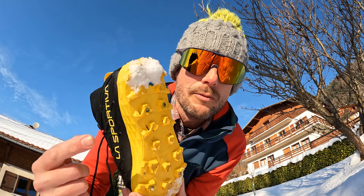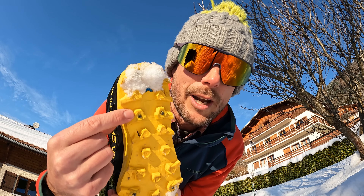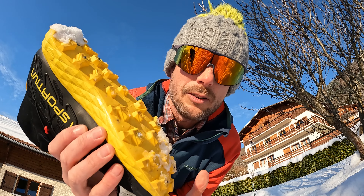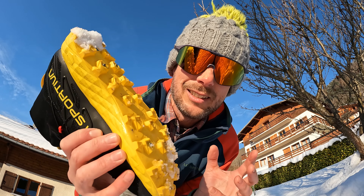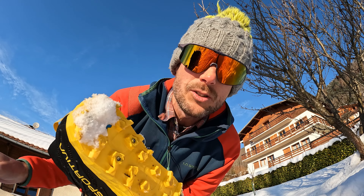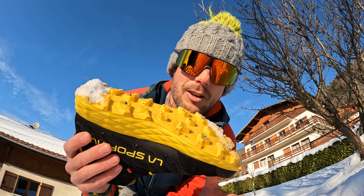For those with keen eyes, you might have noticed that on the Blizzard there are grip spikes already inserted in the shoe. This is brilliant for compacted snow and icy snow, whereas the other ones — if you're on hard ice — you're still going to slip and slide around everywhere. The Blizzard will grip really nicely.